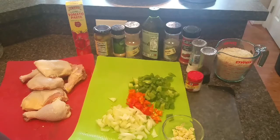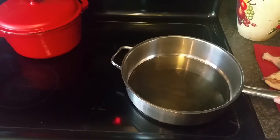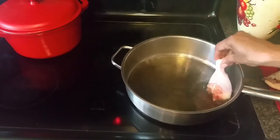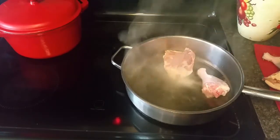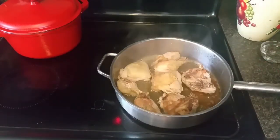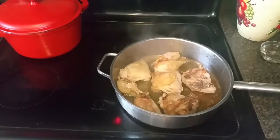I've salted and peppered my chicken generously on both sides, and I've got a heavy-bottom skillet on the stove on high. I'm going to brown the chicken on both sides. My chicken has been browning for just a few minutes — maybe three minutes per side.